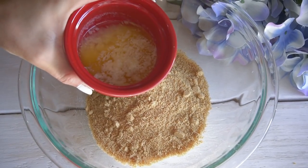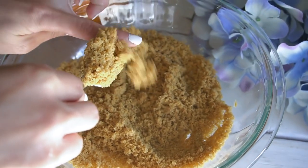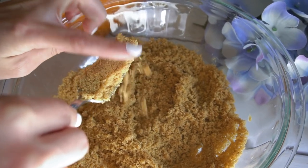To that I'm going to add some melted butter and give that a good mix. You're looking for the consistency of wet sand — if you can make a sand castle out of it, then that's how you know you're good to go.